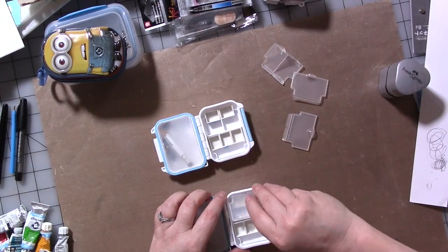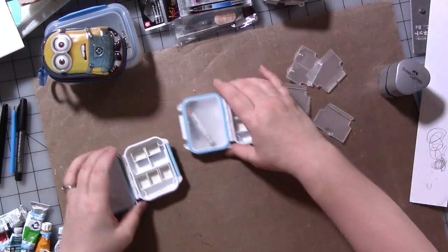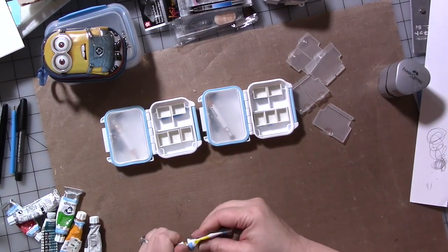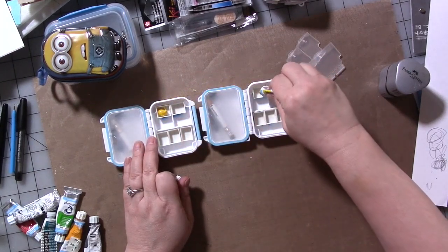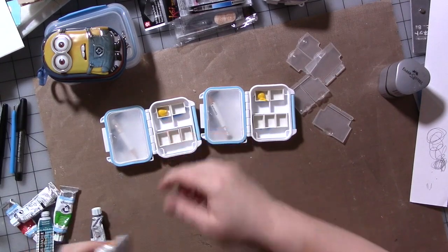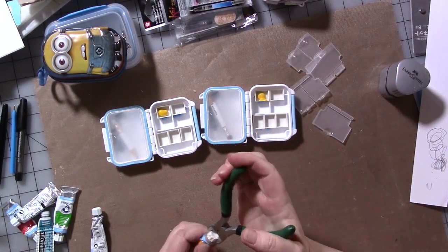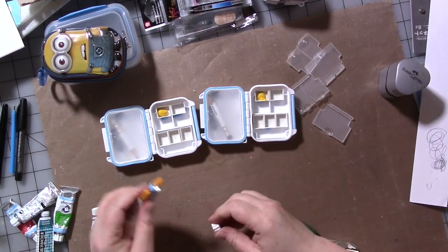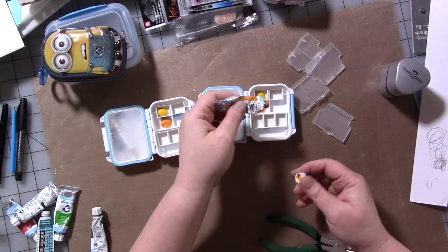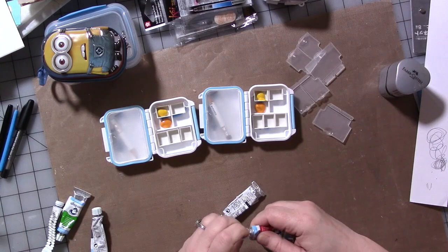I'm going to fill these like we did the other ones. We have two sides again with the eight colors, and we've got our same tubes out. In this one I'm going to put some yellow — the lighter yellow — and then the more orangey darker yellow in the next section.